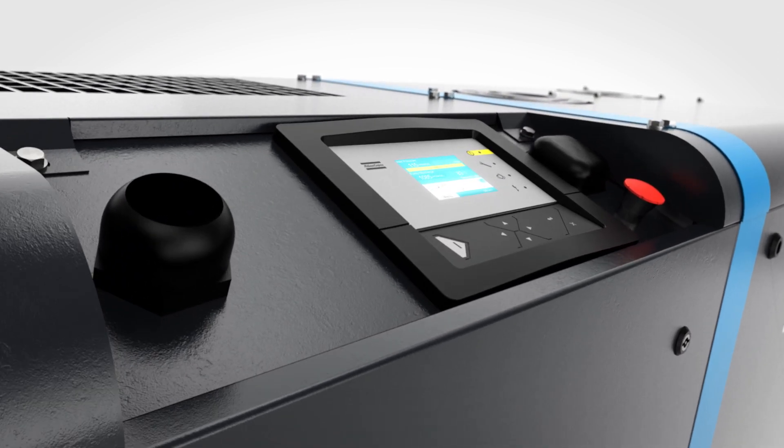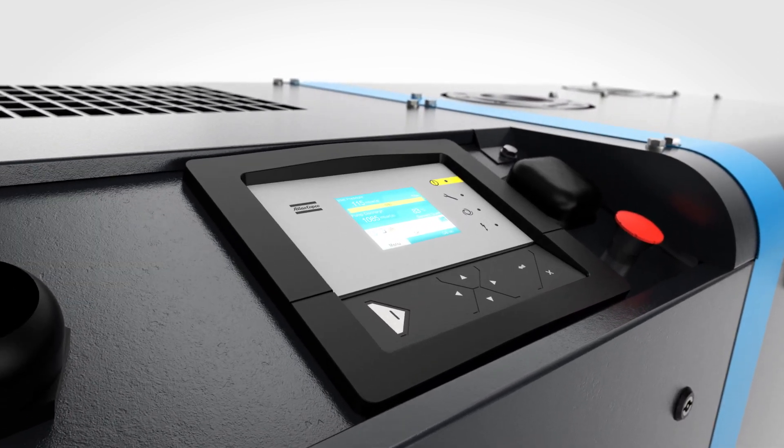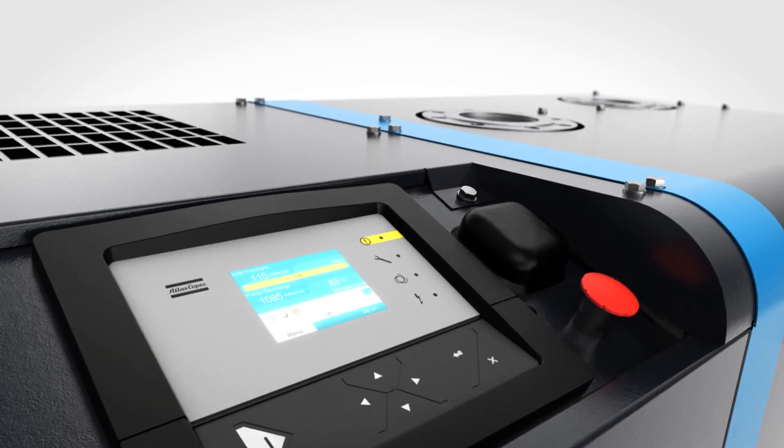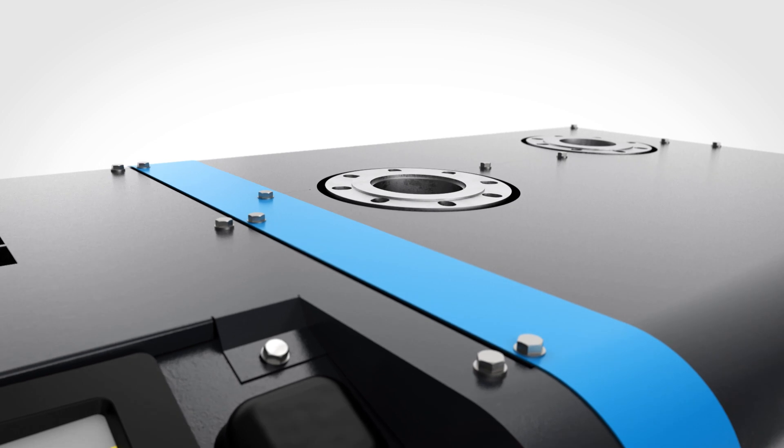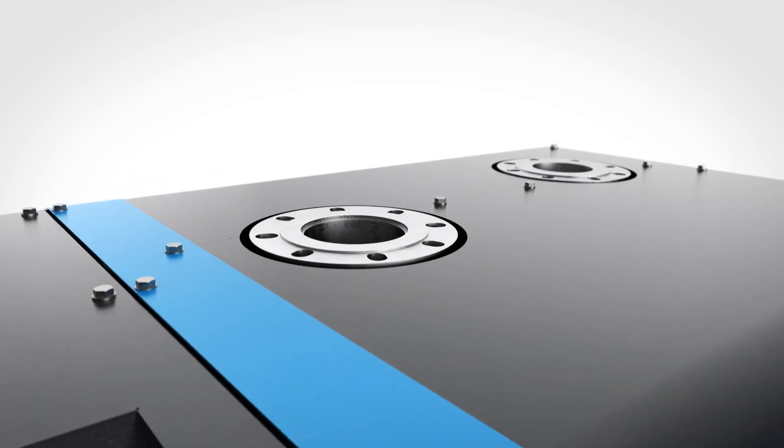Our Electronicon control panel is placed at an angle. This ergonomic design makes it easier to read and operate. The inlet, outlet, and the main cable entry are all conveniently located at the top of the pump.